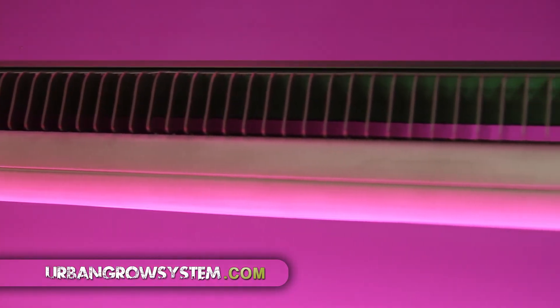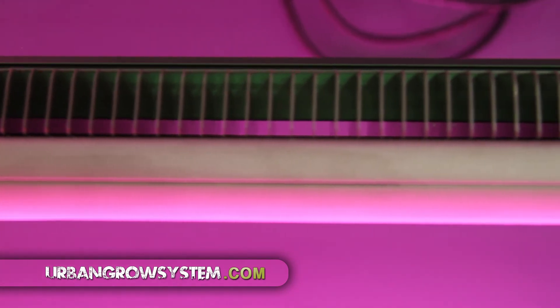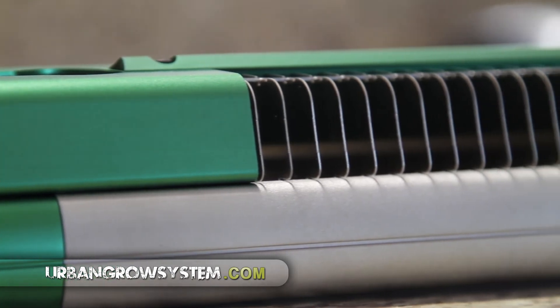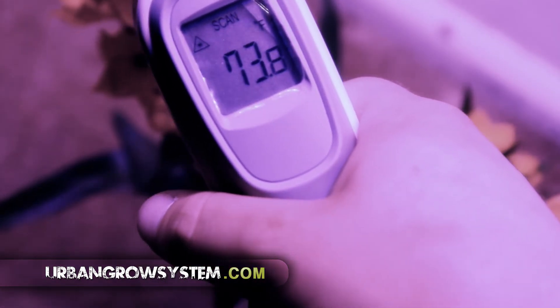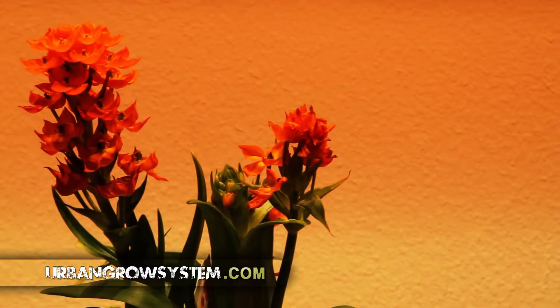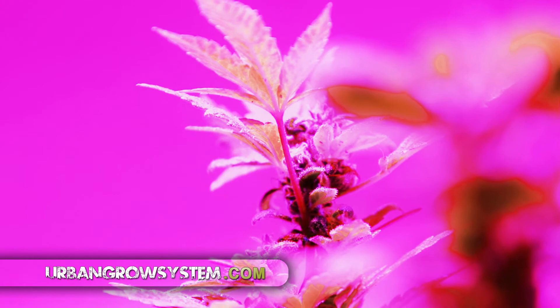Another huge advantage to growing with LEDs is the fact that they produce very little heat output. No longer do you need to spend time and money on extra ventilation and ducting. The Urban Grow System only adds, on average, a mere 5 to 6 degrees Fahrenheit to plant surfaces. This means you can place the light bar closer than ever to your plants. Say goodbye to unintentional overdrying of leaves and flowers.